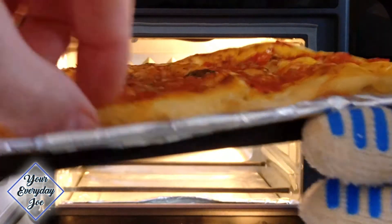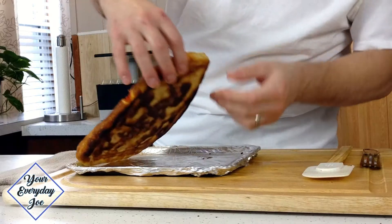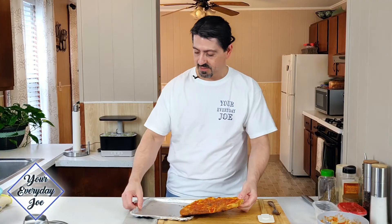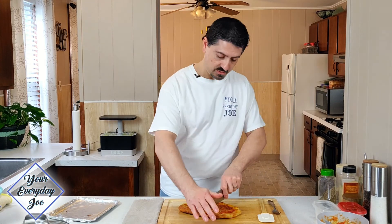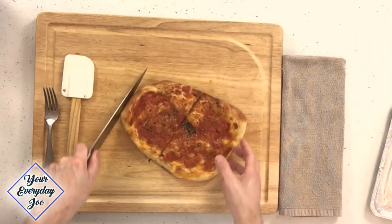Look at that — that's beautiful. Here we have my version of the Sicilian style pizza. It's not the normal square version; this is kind of oblong. Let's take this off so you can see the bottom — nice and crispy. Give it a cut to make it look like a square. Listen to that crunch — beautiful.